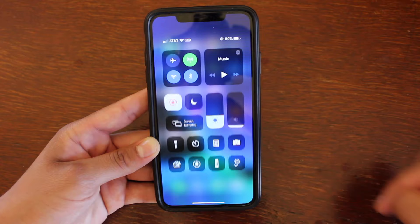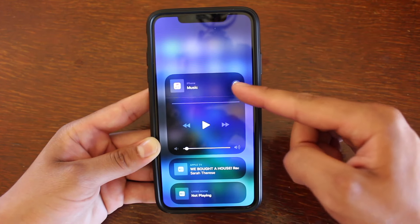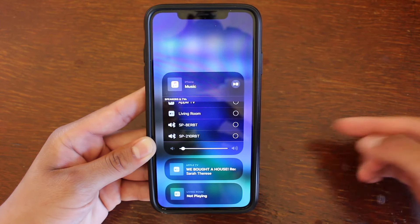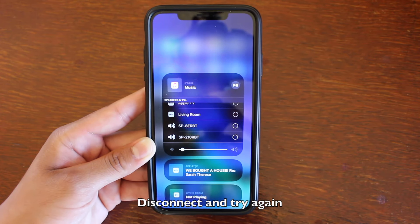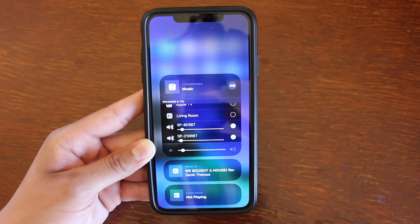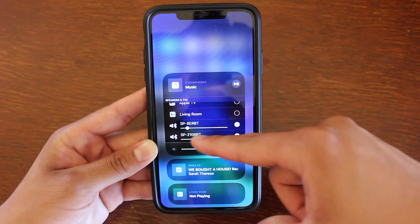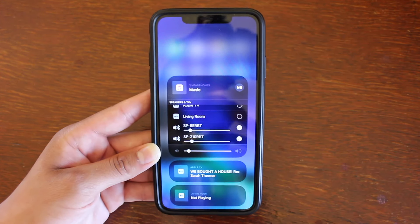You will know they're connected together by going into Control Center, hitting on Music, and then clicking on the top right button. Once you have the bubbles available next to the speaker name, that means you can connect them together. Sometimes you will get one with the bubble and the other will not have the bubble — that means they're not going to be able to pair together. Go ahead and click on the bubbles and you'll see two check marks, one by each speaker. Once you pick the audio you want to play, you can adjust the volume individually to each speaker, which is very, very cool. I am extremely happy Apple went ahead and gave you the option to do that.